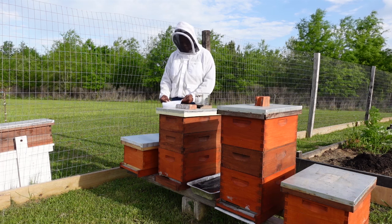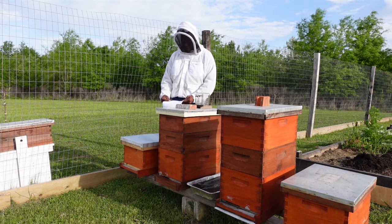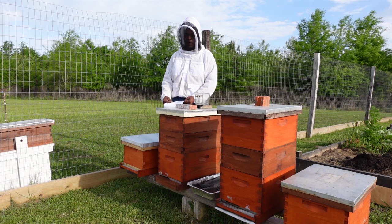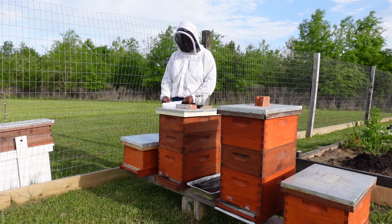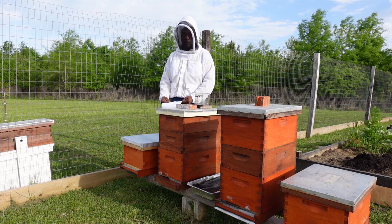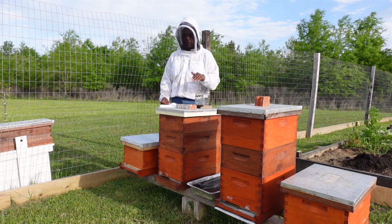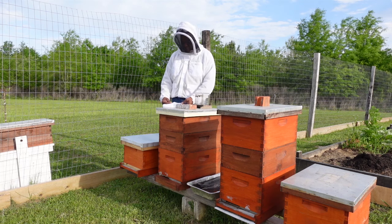The worker bees can also produce a queen by feeding the larvae and the baby bees something called royal jelly, which is a secretion of protein that's actually produced by the workers. They will determine when a queen should be produced, and this typically occurs when production starts to decline — the bees will realize that and then they will make a queen.